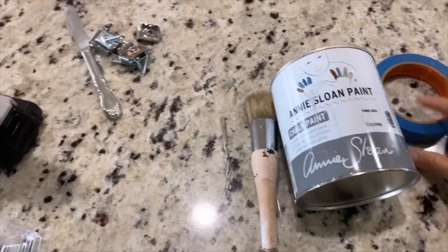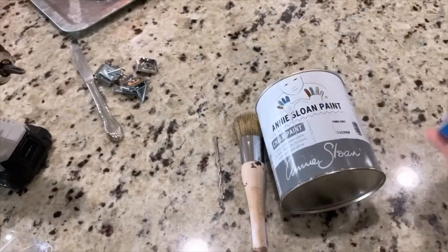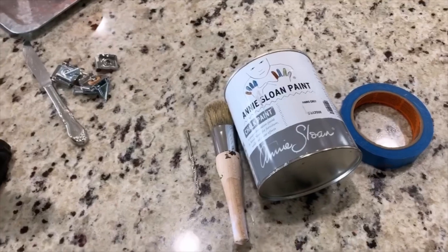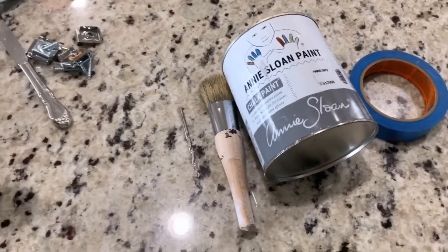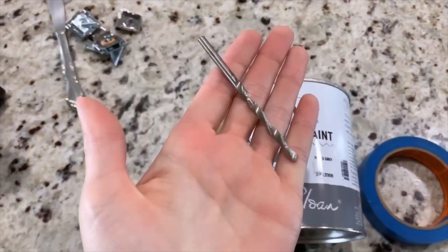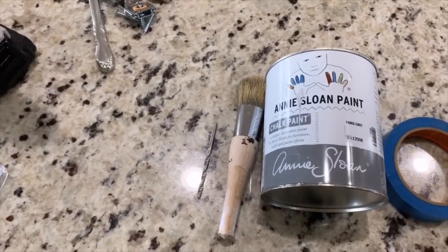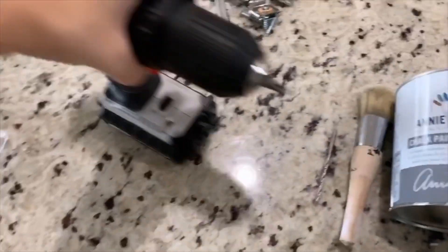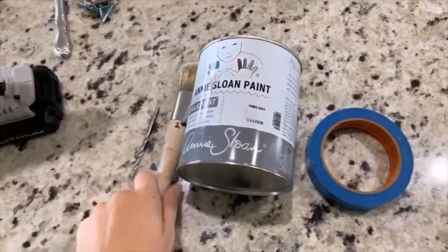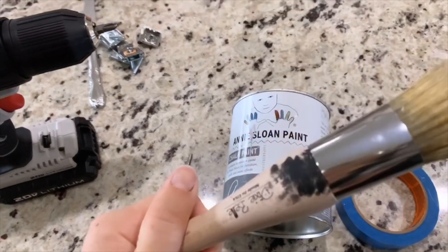They do make them in small ones if you're just gonna be doing a small project like the one I'm doing today. You will need tape if your mirror doesn't come off. I got really lucky with the one I scored at Goodwill — on the back the brackets come off kind of like a picture frame so I can take the glass completely out. You will need a drill bit for however big you're going to mount, because you don't want it to fall and shatter. You're also gonna need a drill and a chalk paint brush — they have them really cheap on Amazon.